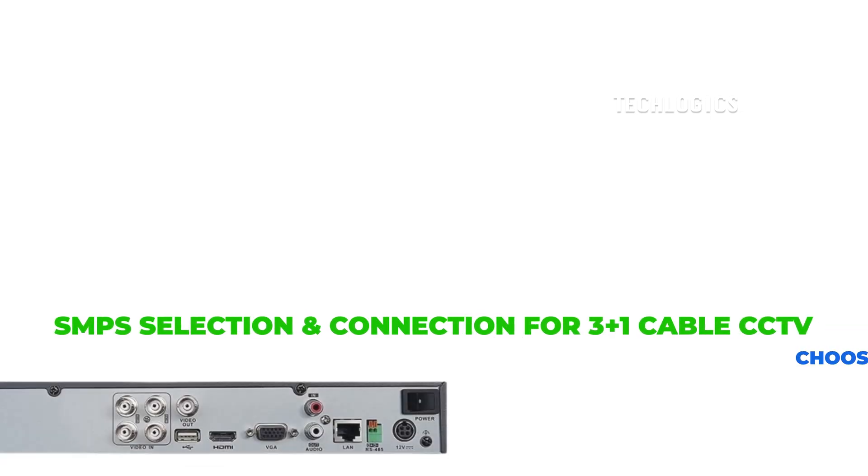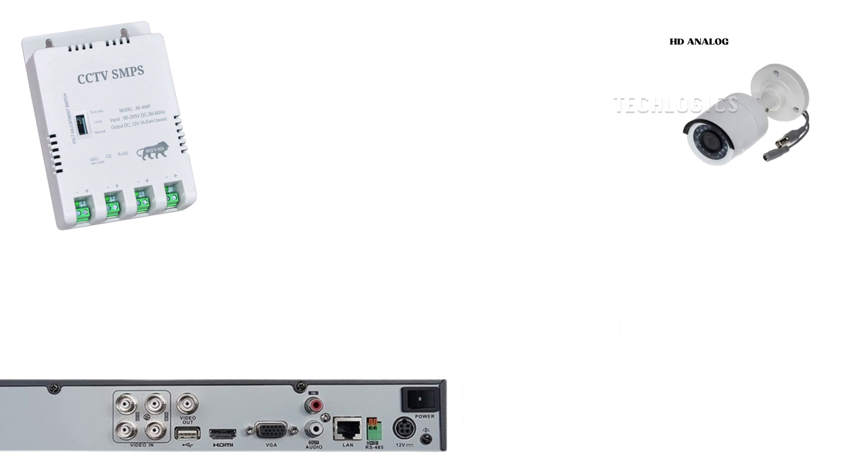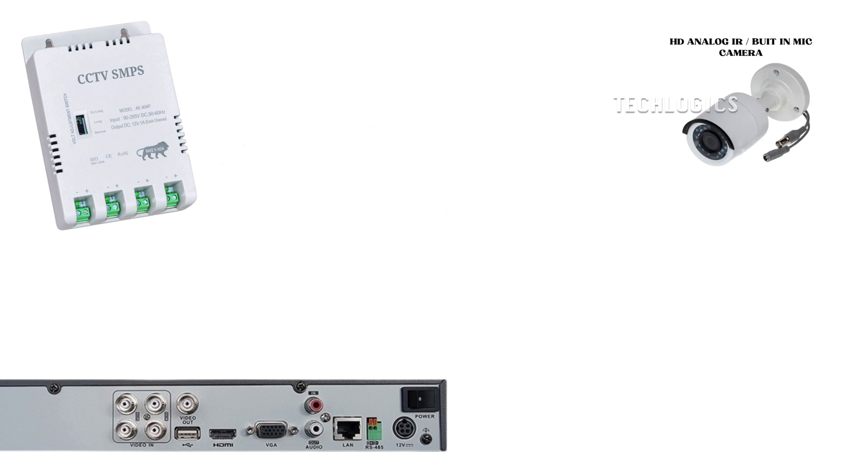In this video tutorial, we cover how to select the correct SMPS power supply for analog HD cameras equipped with infrared night vision or built-in microphones. We'll provide the necessary drawings and components for connecting these cameras using standard 3 plus 1 CCTV cables, accommodating cable lengths from short distances up to 120 meters. This guide will help you understand how to choose the appropriate SMPS and voltage selection when using a 3 plus 1 CCTV cable for cameras with infrared night vision or built-in microphones.